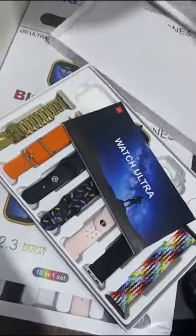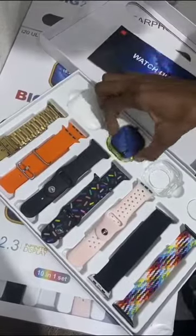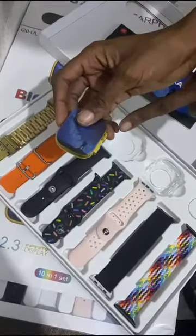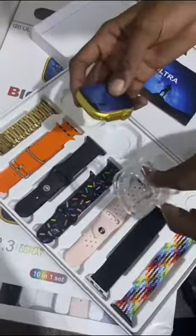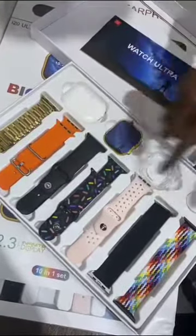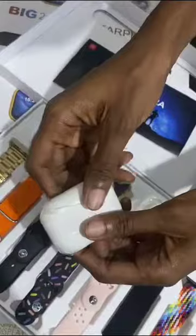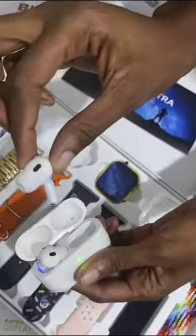In it, we have the 7 strap, we have the iWatch itself, it comes with a pouch. You can see it has the charger, and it has the air pod — the third generation that we're talking about, the short ones.